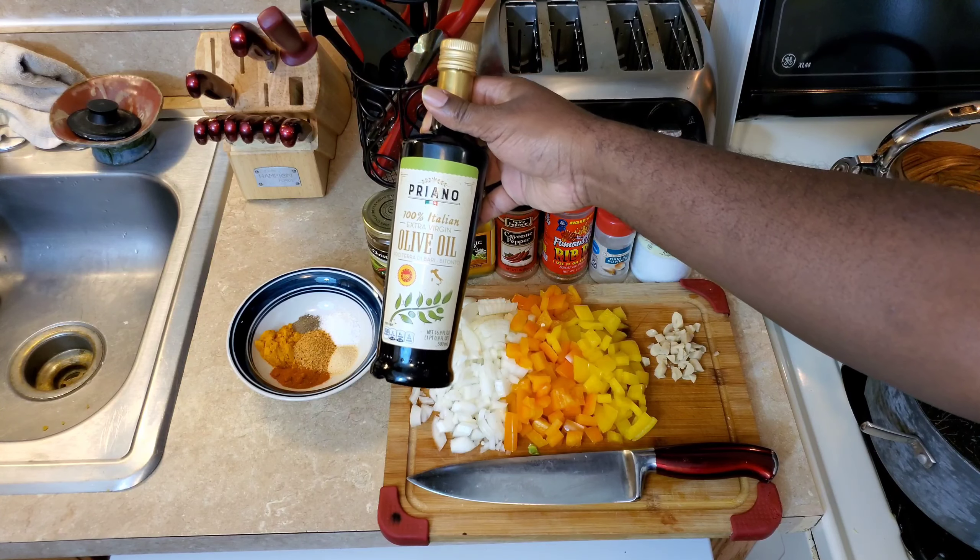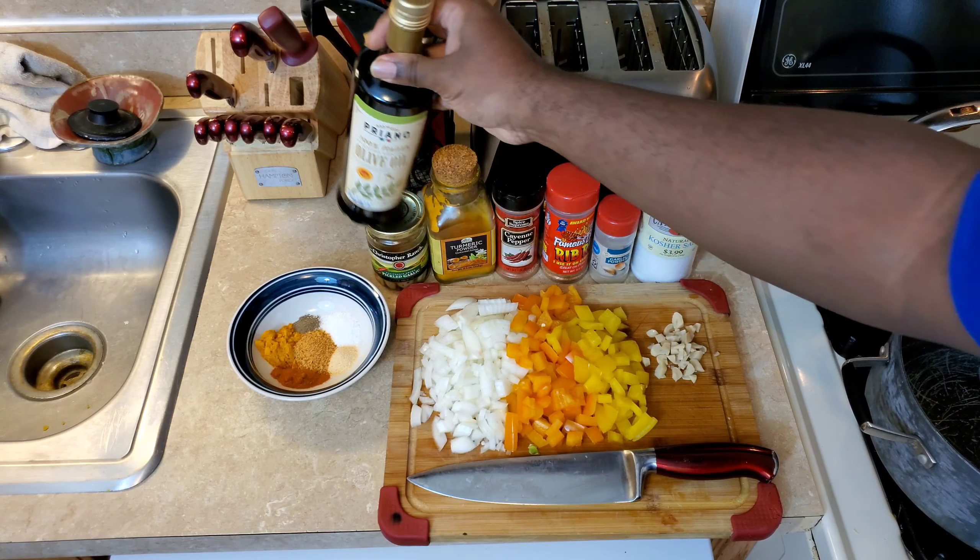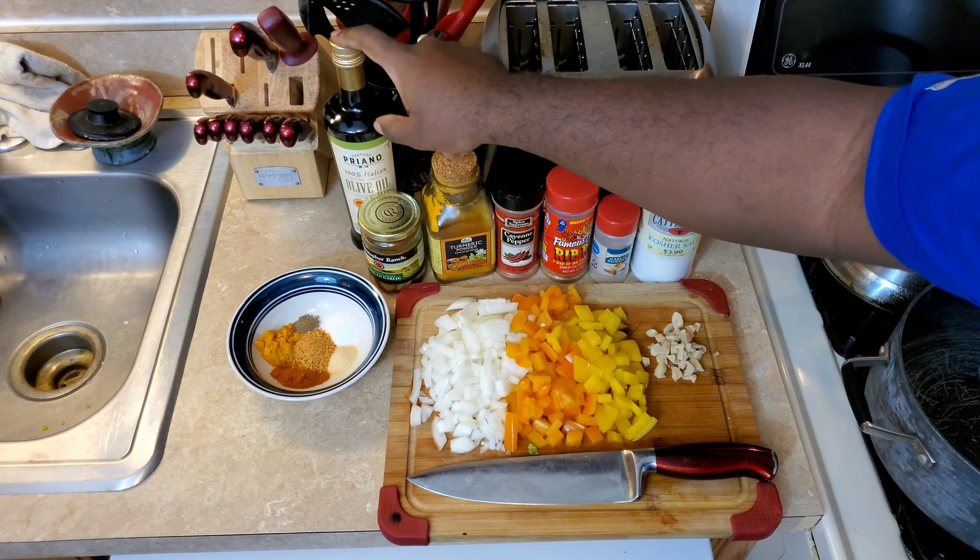Along with Famous Days seasoning, you have your extra virgin olive oil. Make sure it's 100 percent. Make sure it's a good brand.